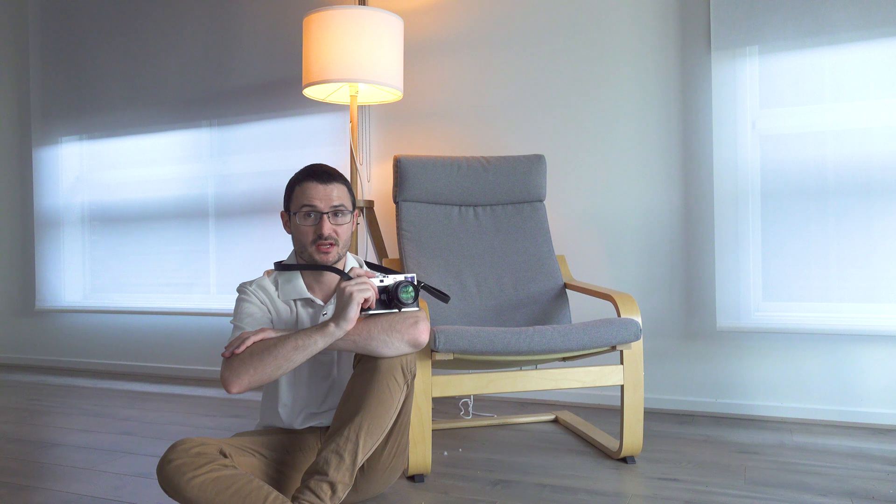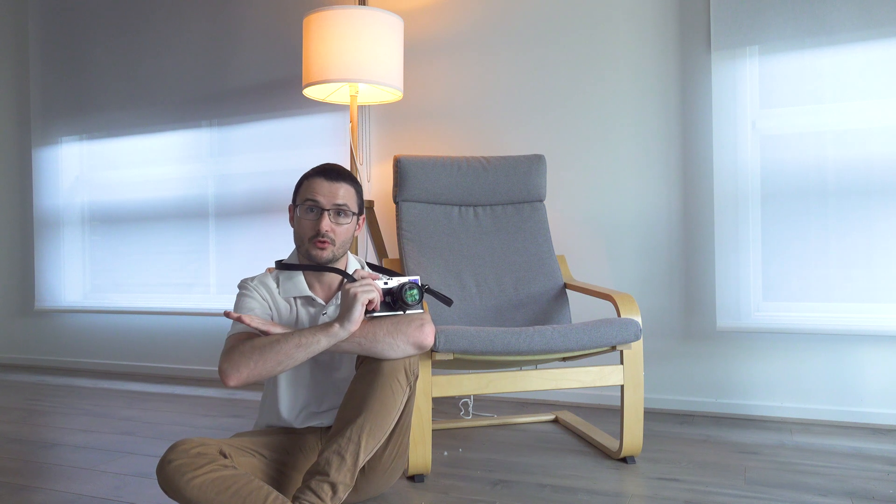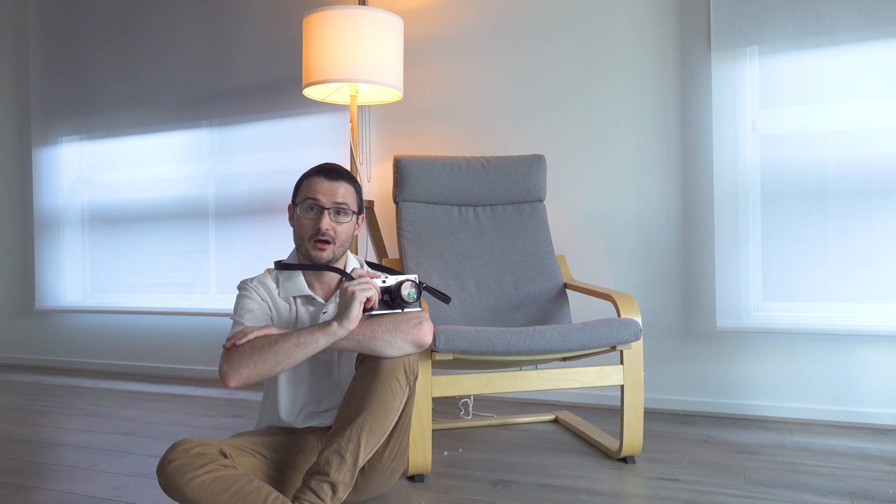If you want to go ahead and just download the DNG files and compare them for yourself, there's a link in the description to my blog where you can do exactly that. So if you just want to jump straight over there and grab the DNG files and see what the noise profile from this camera is like from ISO 64 all the way up to 50,000, please go ahead and do it. Otherwise, we'll have a look at each shot in the video.